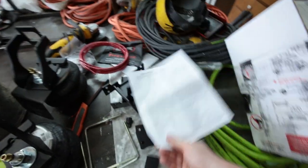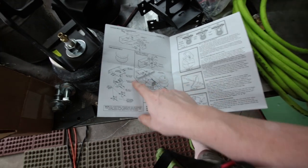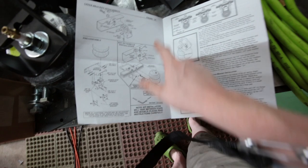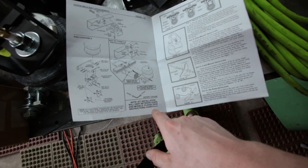I can flip to the directions and let you see that. Basically, this piece bolts to the frame and this piece over here bolts to the axle. Super simple.